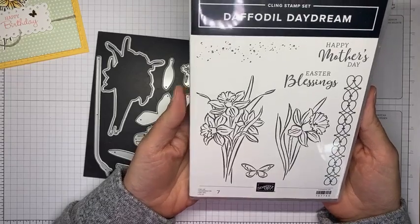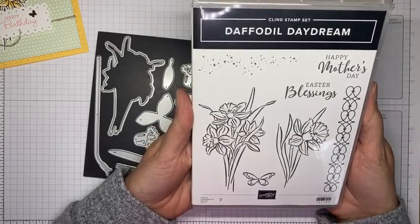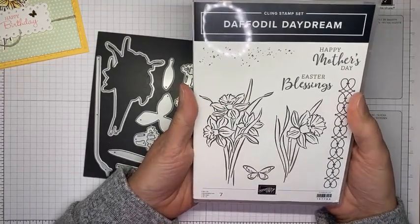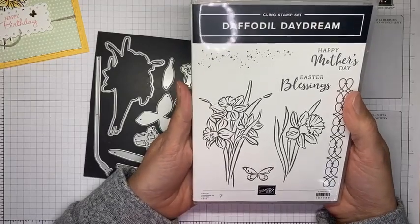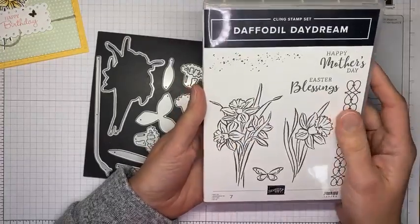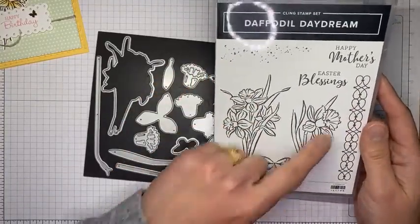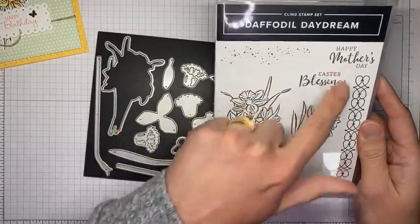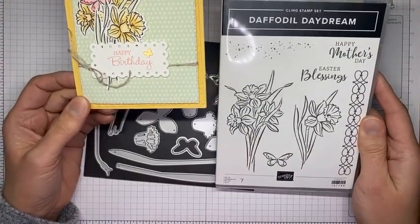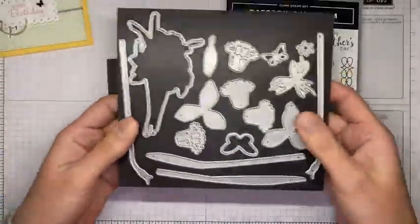You'll be able to get it beginning January 4th as a customer. If you join as a demonstrator, you can pre-order starting tomorrow — that's definitely your best bet. We've got a joining special going on through the end of the day today, so today might be a good day to join and then be able to get all these fun new things in your pre-order tomorrow. The stamp set has beautiful flowers, a butterfly, a little border die, a splattery look, and a couple of nice sentiments. I switched it to a birthday card rather than Mother's Day or Easter since we're a little ways away from those.